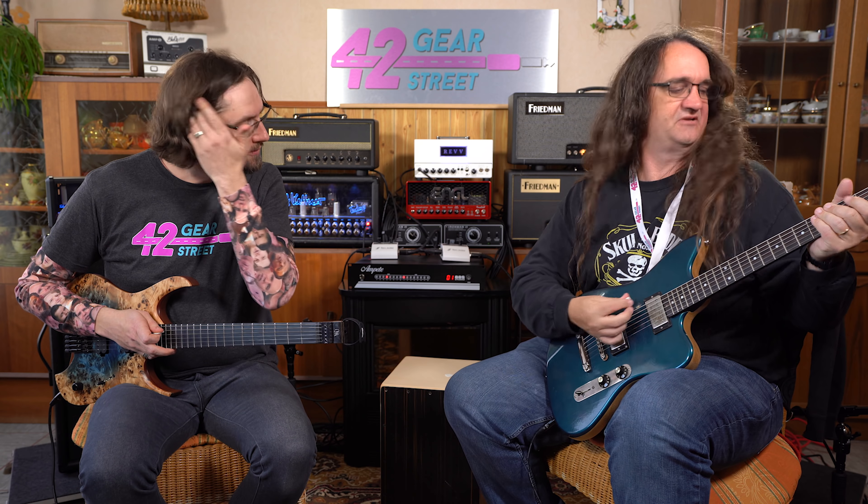Yeah, that's pretty cool. Gotta say, I love the gate built into that Hughes and Kettner amp. It really does the trick. So we're going to go full up here and just...